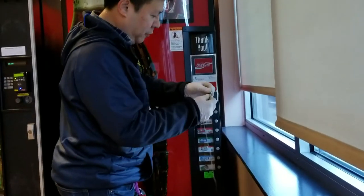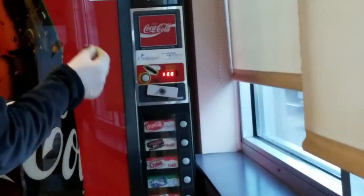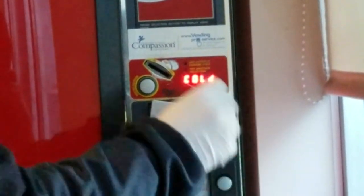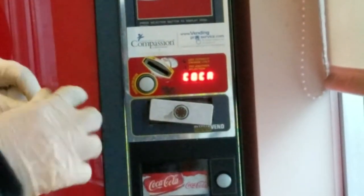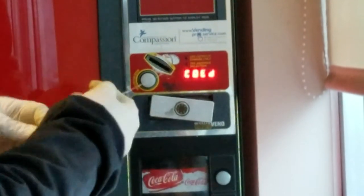This is what happens if you put a coin on the hole — we're going to test it on the code machine. Let's see if it works or not. You see, it does not work.